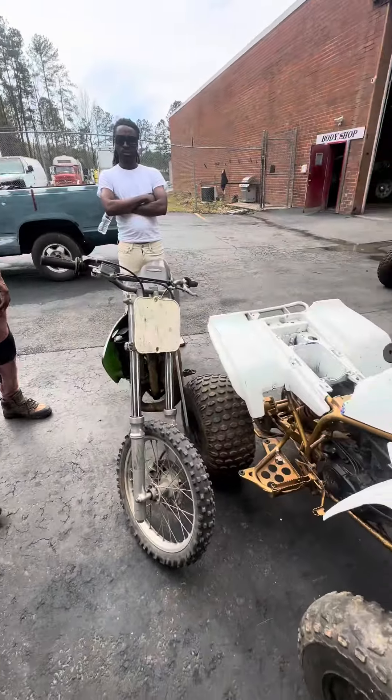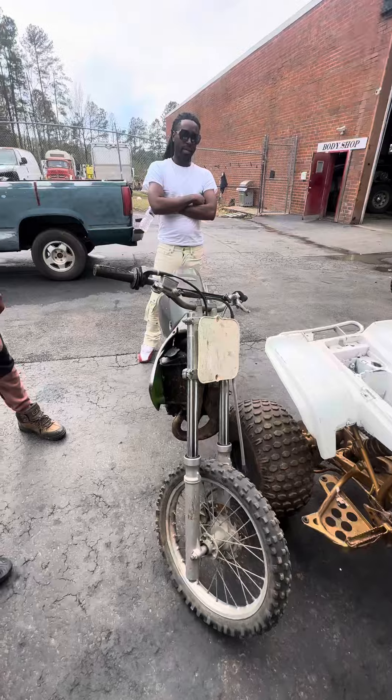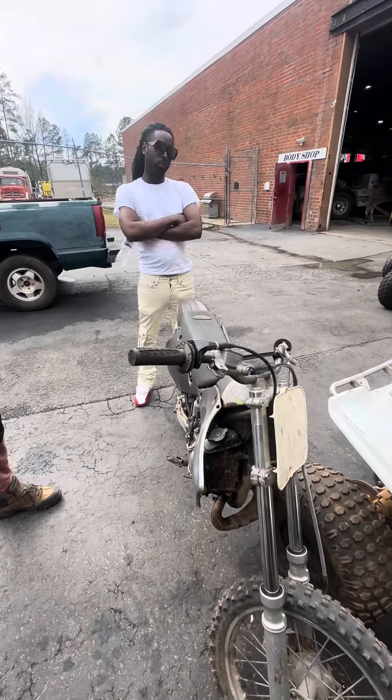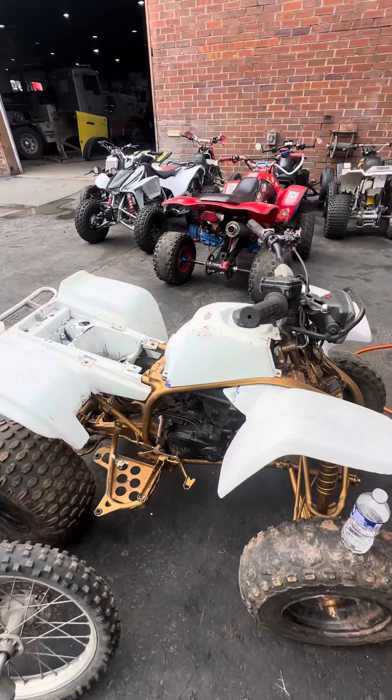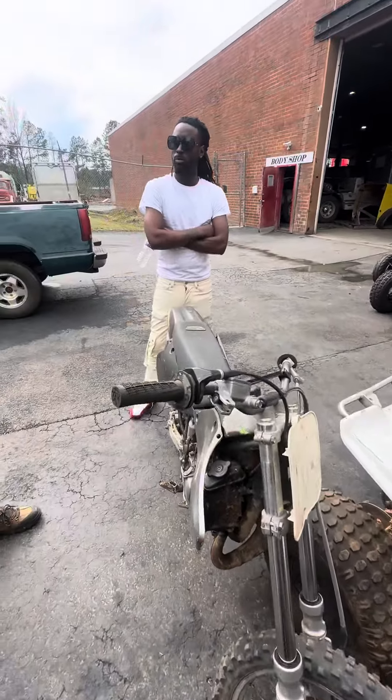We got these two bikes right here. Tell me what's going on with your blaster. The blaster, we need a top and bottom end in, and it ain't kicking. It's shot.